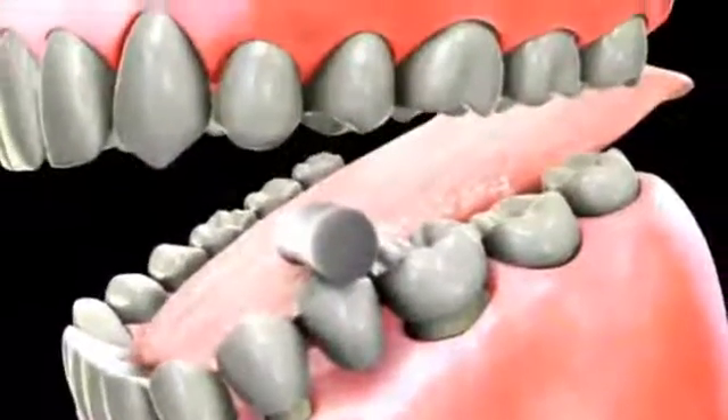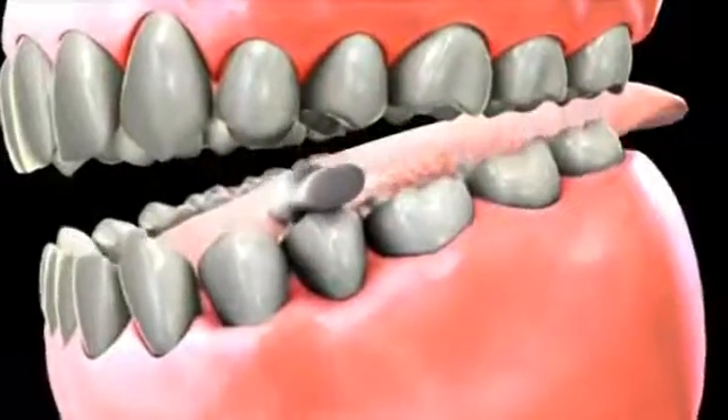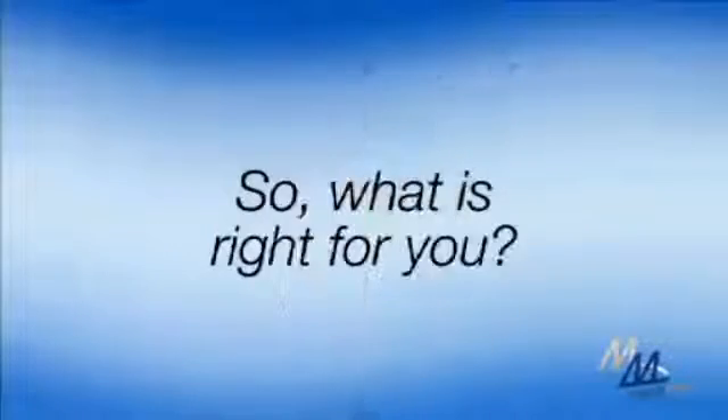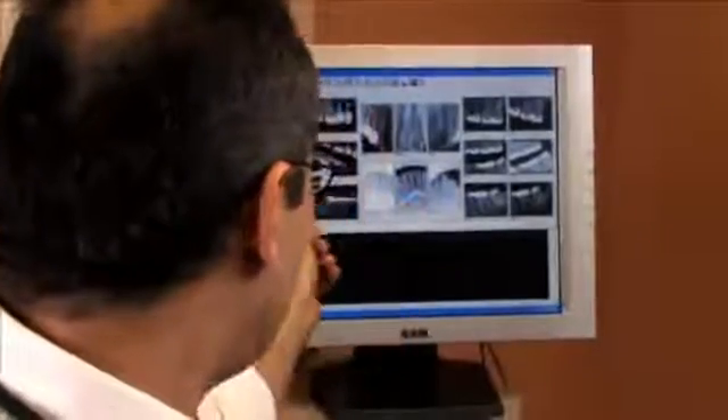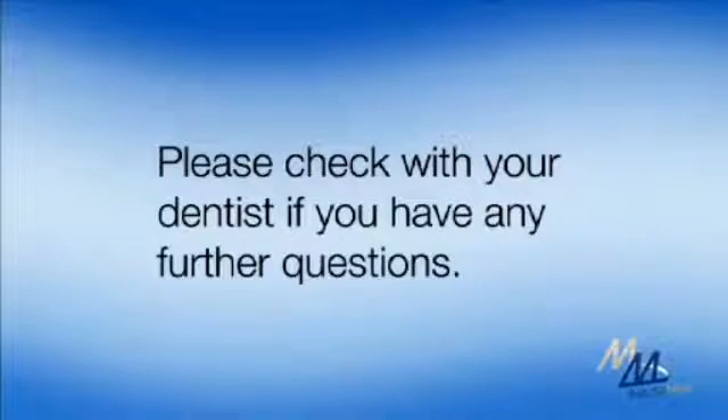Again, as a rule, the more precious metal or gold content in the metal, the better the fit of the bridge, and the better the health of the gums around it. Your dentist will recommend the bridge type that will be best for you, both in terms of quality and aesthetics. If you have any additional questions, please consult your dentist.